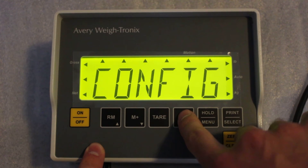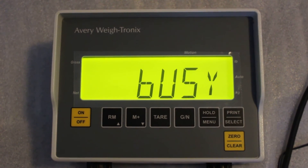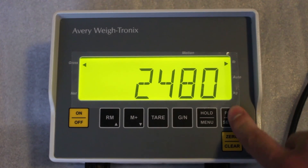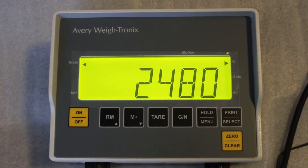From there, just push the G button a few times. If you have a printer connected, you can transmit the weight and print from there. That's all you have to do.